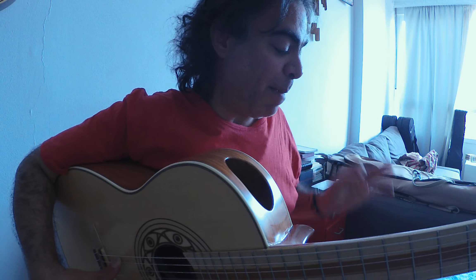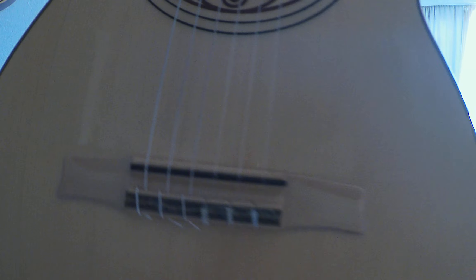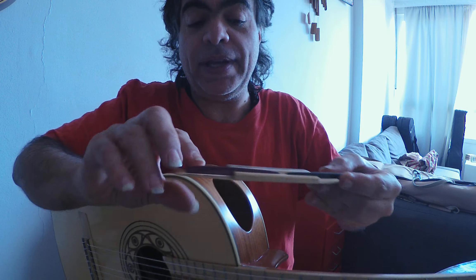Let me tell you what is absolutely amazing about this bridge. This bridge, 63.5, is the best bridge ever made for flamenco.